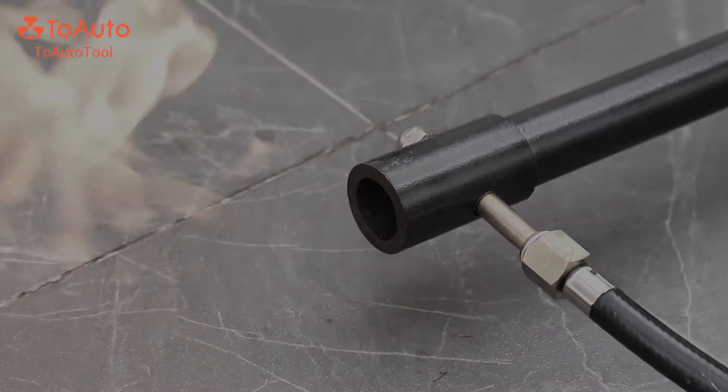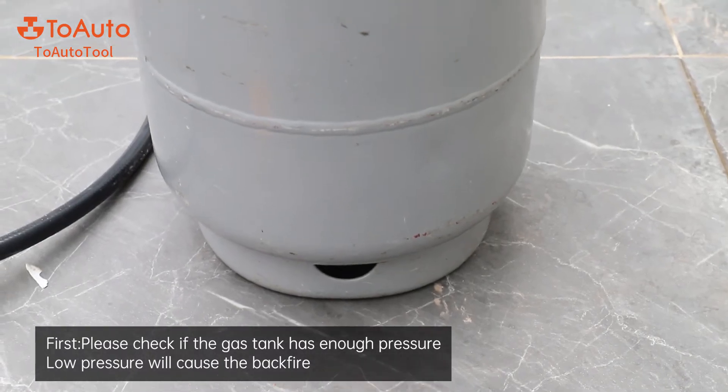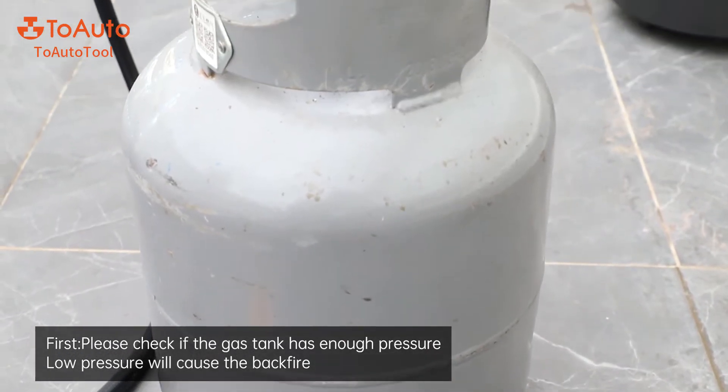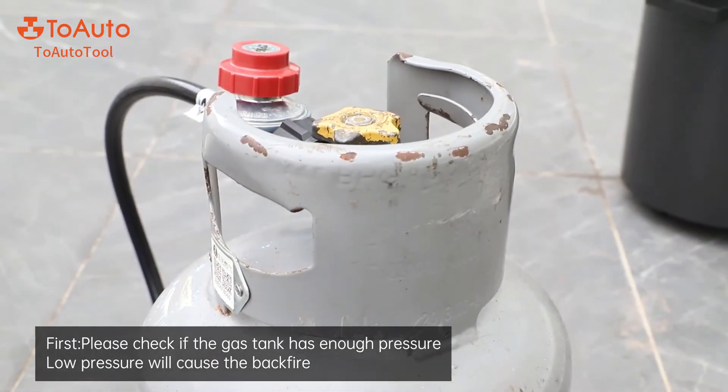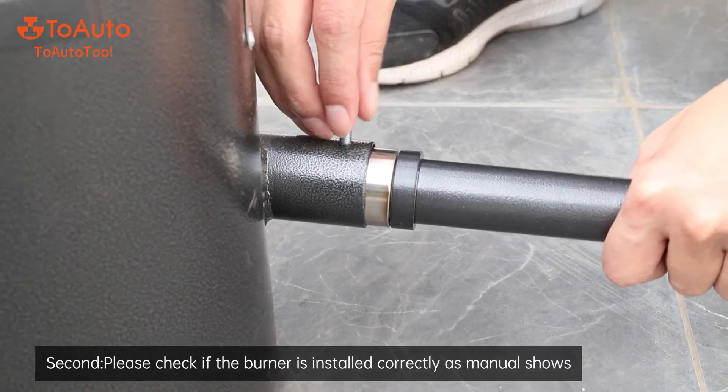Problem two: backfire. To solve backfire, first please check if the gas tank has enough pressure — low pressure will cause backfire. Second, please check if the burner is installed correctly as the manual shows.